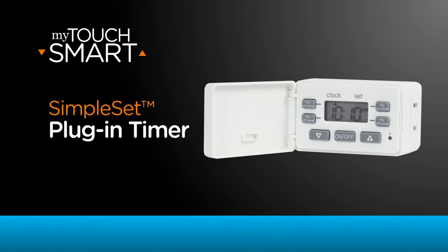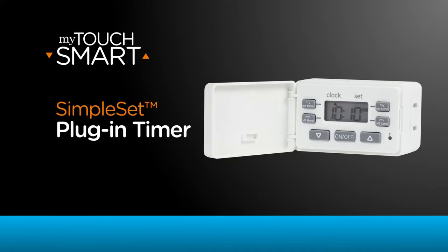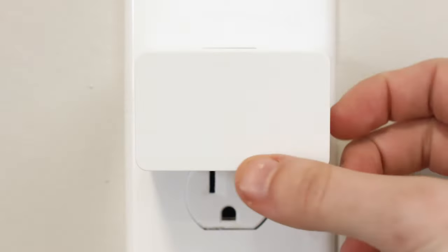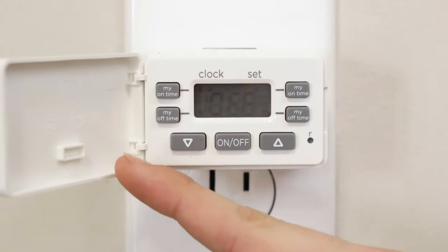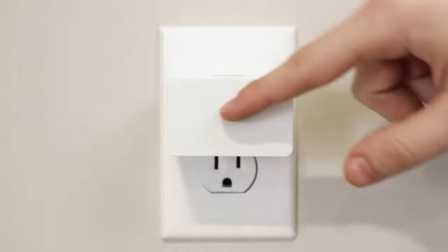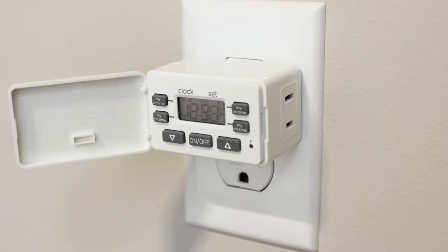Schedule and control indoor lights, decorations, and more with the sleek MyTouchSmart Simple Set plug-in timer. It plugs into any indoor outlet and features an easily visible display screen. The hinge door conceals the buttons and screen while functioning as an on-off override when closed. A polarized outlet controls a variety of connected equipment.